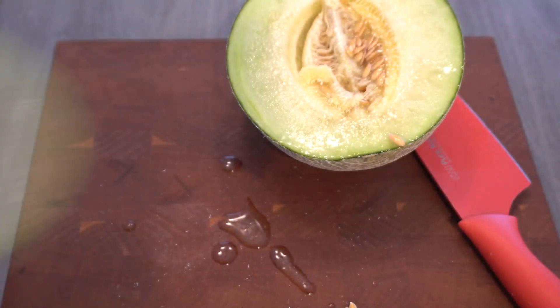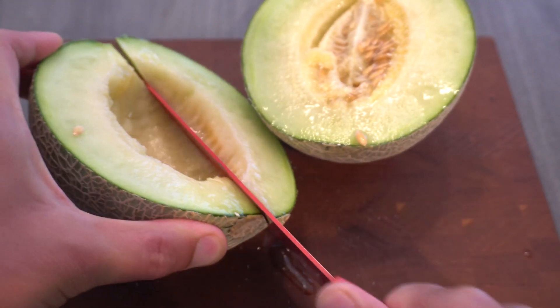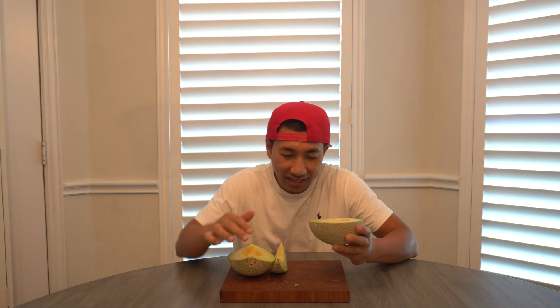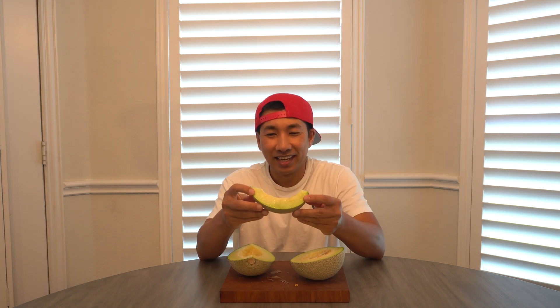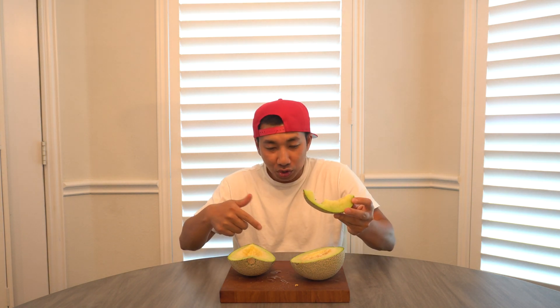Wow, it smells amazing! I was scooping it out and gave it a sniff. Here we are — let's give this a try. Wow, it is really nice and juicy, and there's a lot of liquid flowing out when I cut it. Smells amazing and very sweet. You can see all the juices everywhere.